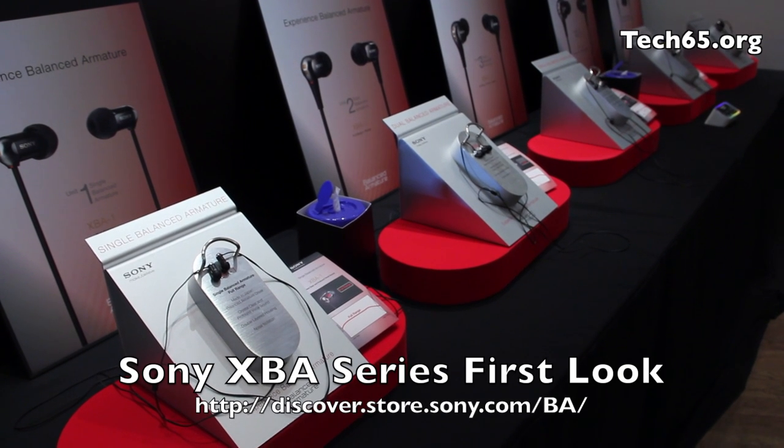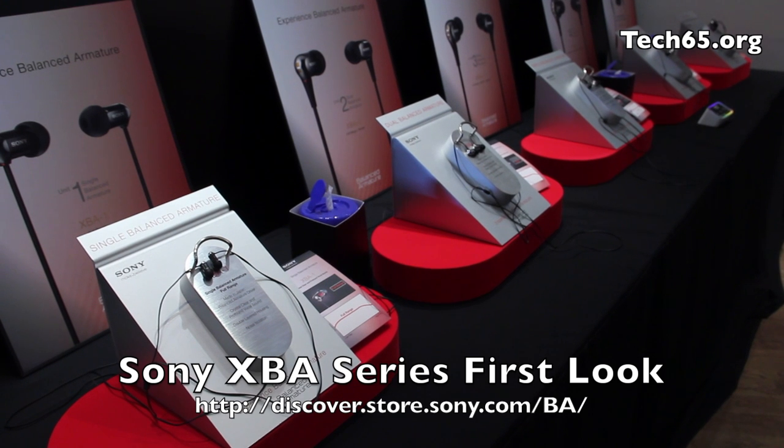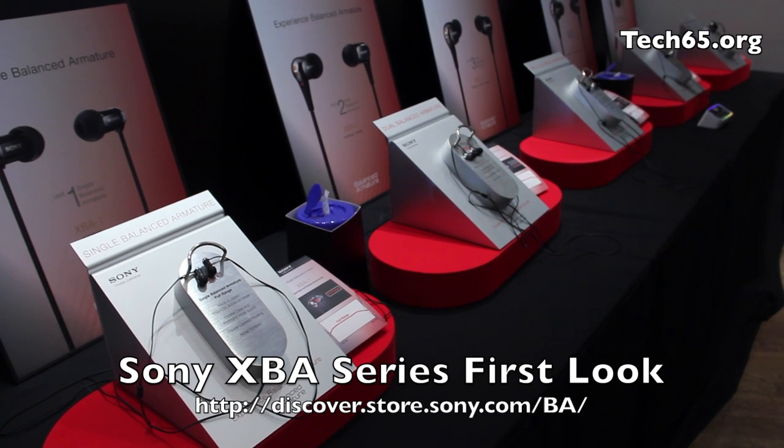Hi, this is Ren Hao from Tech65. We are here today at Sony's Experience Balanced Armature event. We have just seen the launch of 11 total new personal audio products, so we'll bring you through them one by one.